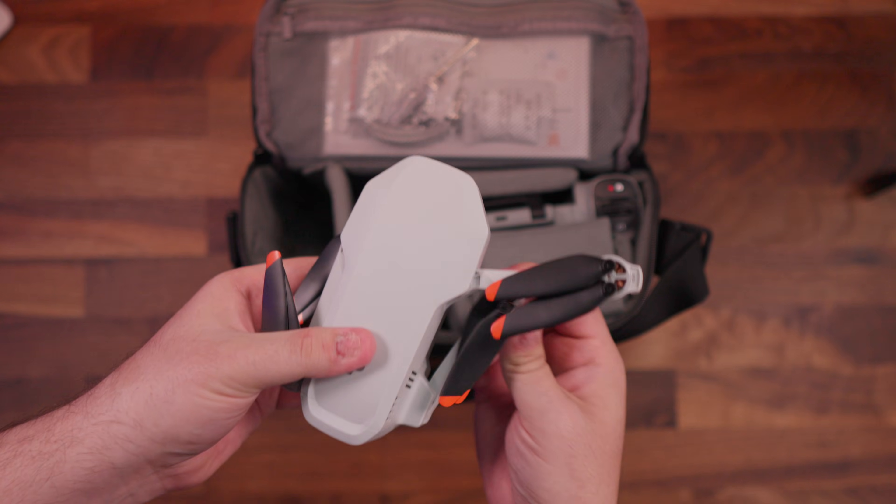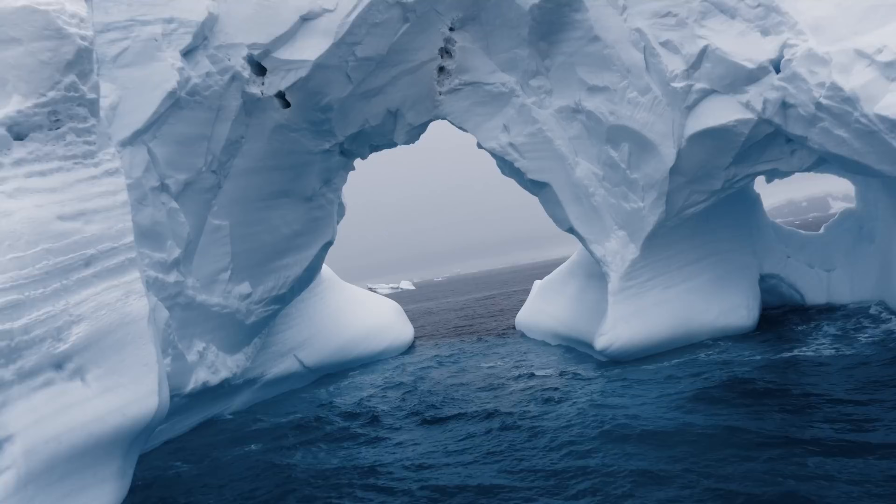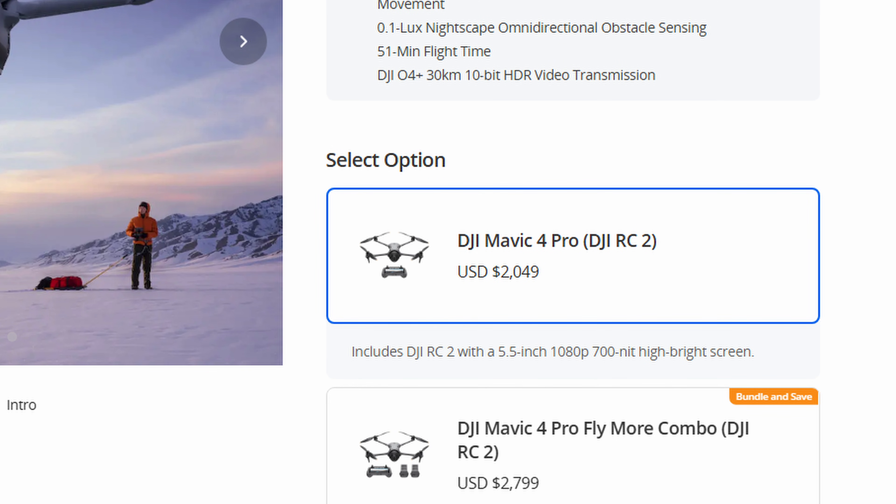This update is kind of cool — at least one of the features is. A few months ago, DJI released the Mavic 4 Pro, and it had a feature where it would physically rotate its camera, giving you cinematic rotating video. But the Mavic 4 Pro costs over $2,000. Well, now your $350 drone can do it too.